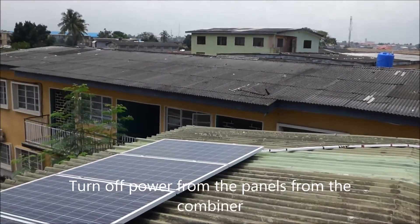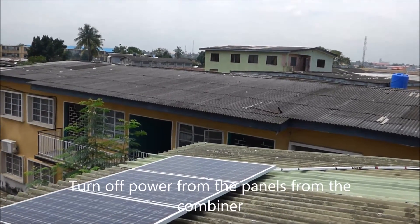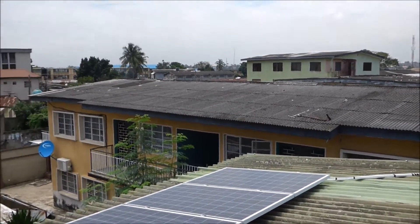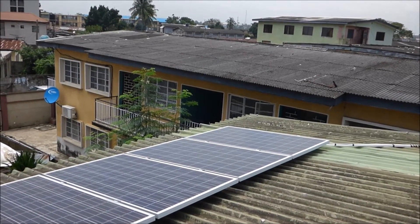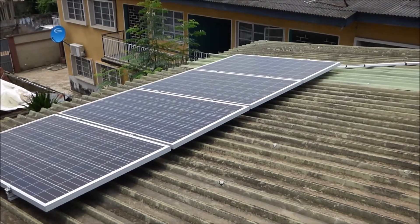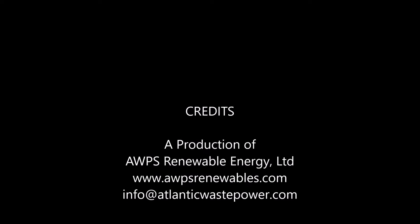These panels are sending — right now somewhere between 600 and 700 watts into the house and producing about 63 to 64 volts. So that's it in a nutshell. Thank you for watching. This is Christopher Onwasanya. Thank you.